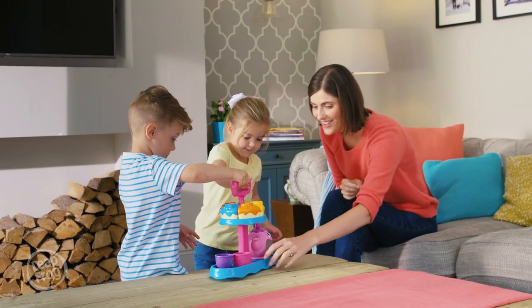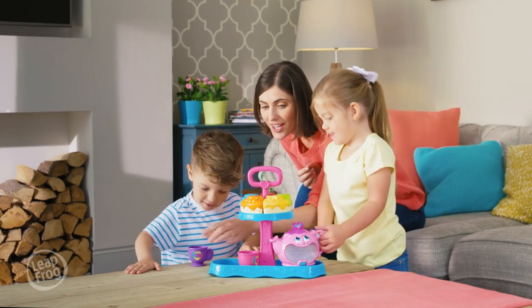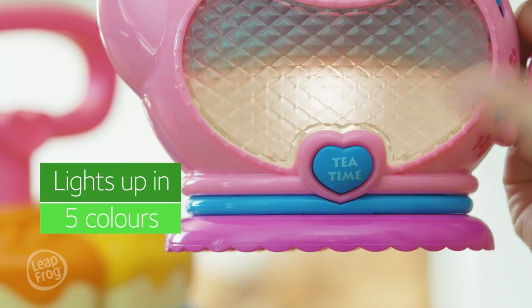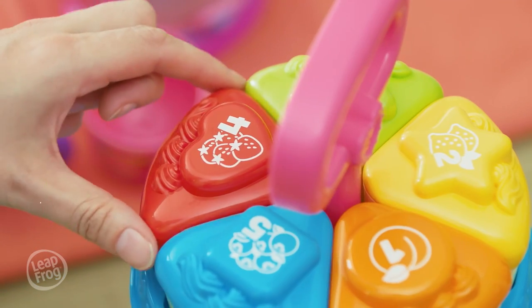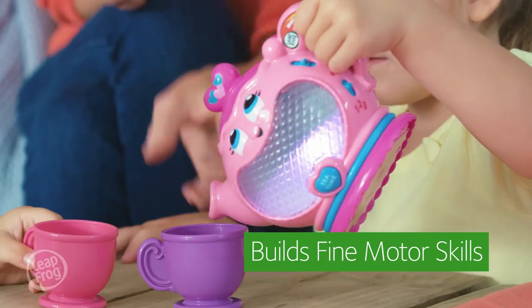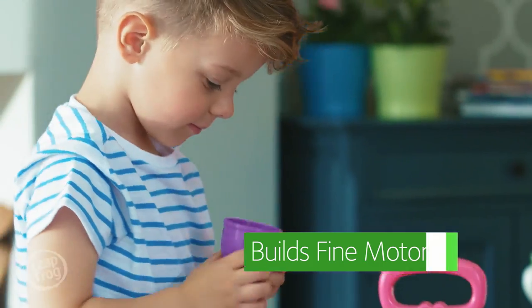It's time for tea with the Musical Rainbow Tea Party set from Leapfrog. Join in the fun as you learn about colours and fruits. Could you find a matching piece of strawberry cake? Count as you pour. One, two...